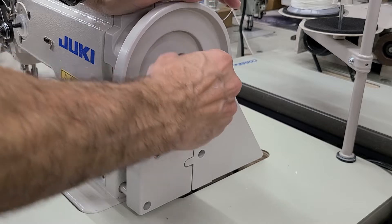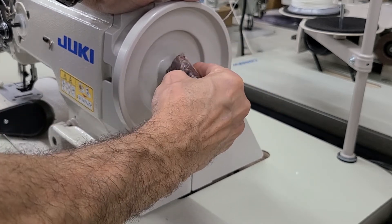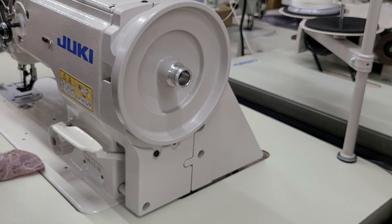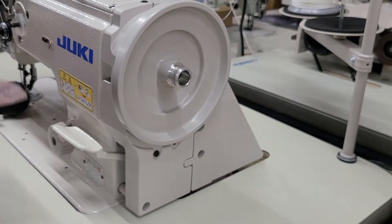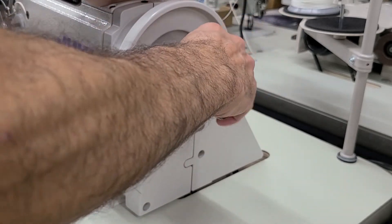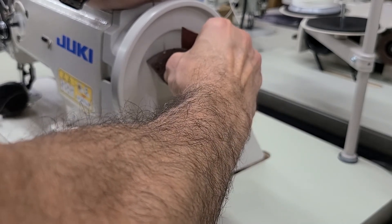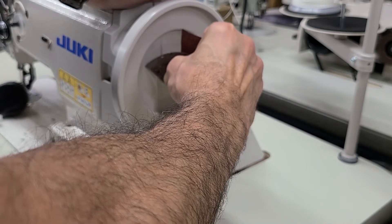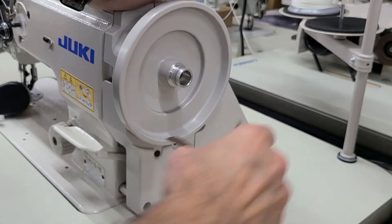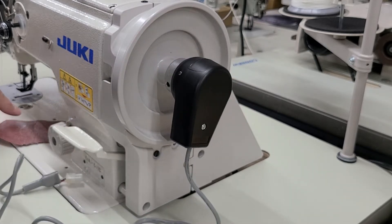We're going to run the machine and we'll see if that worked. Just sand it down a little bit — this one needs a little more. That took about 30 seconds.